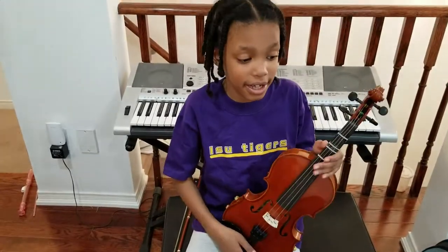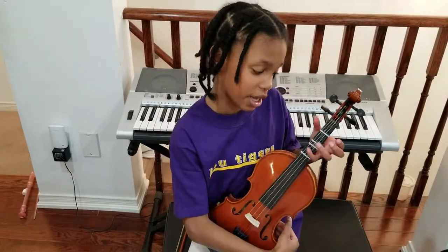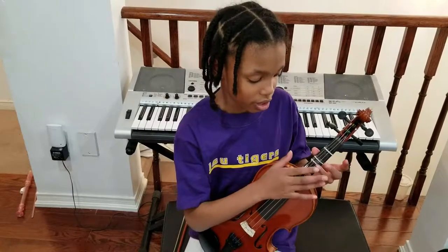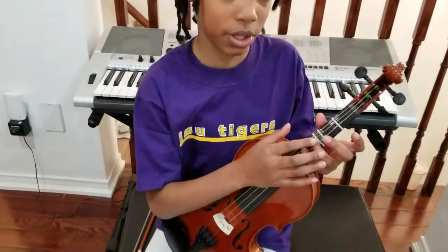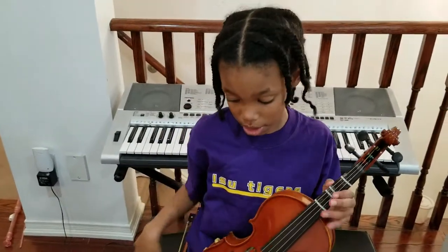So the violin is an instrument, and I have these stickers on the violin so I know where to place my fingers. The fourth finger goes here, the third finger goes here, the second finger goes here, and the first finger goes here. And the thumb goes down here.